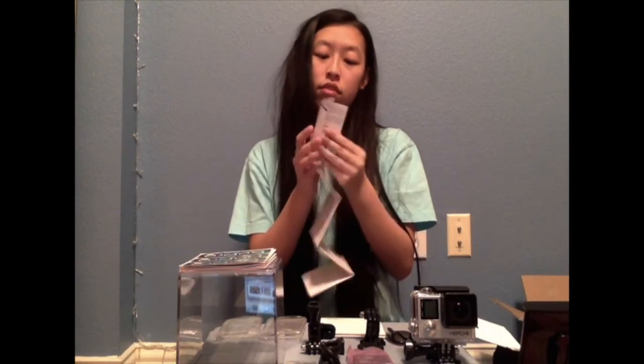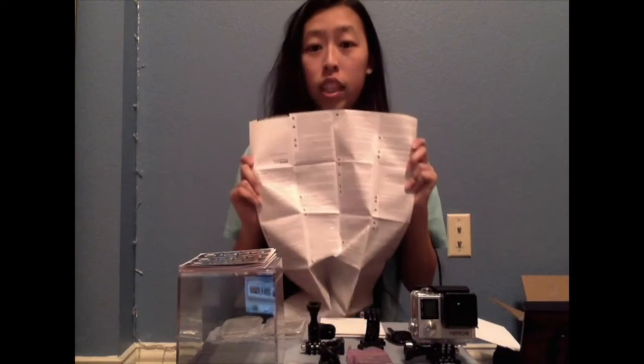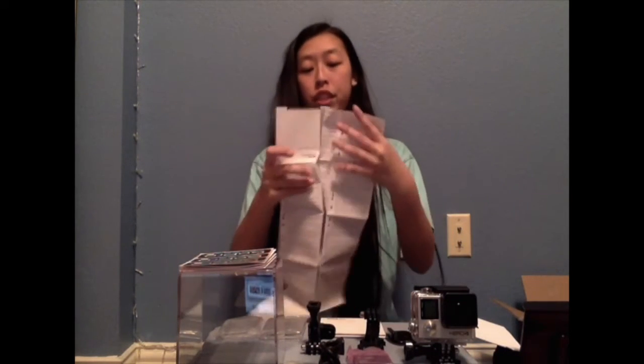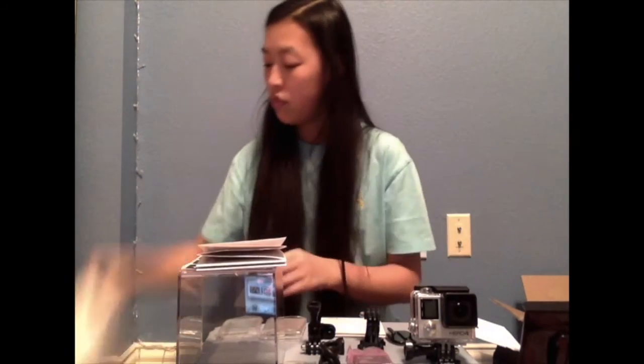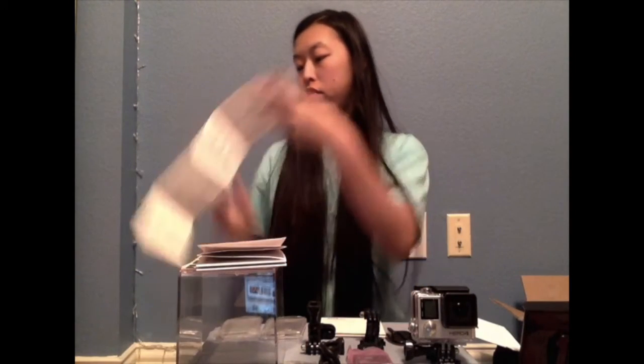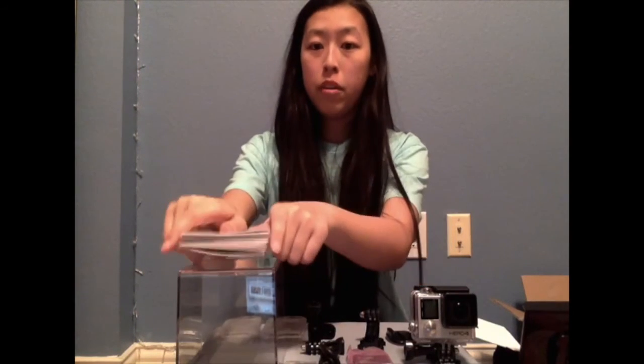Got some stickers. And then I got an important product and safety information guide. There are a lot of words — not gonna read. Should probably just fold this back up. And there's another important safety one. It says to remove — I'm going to unscrew it now.